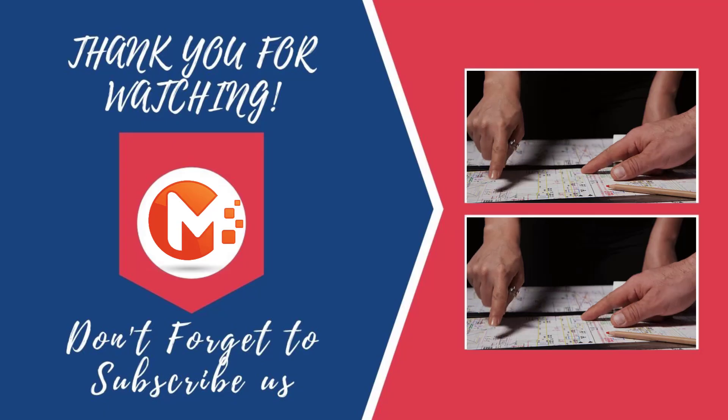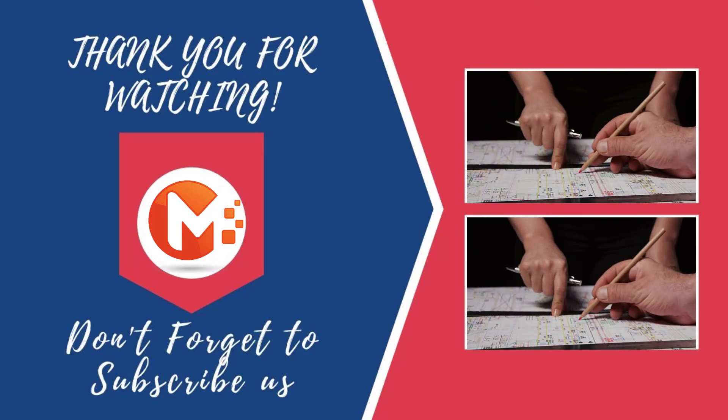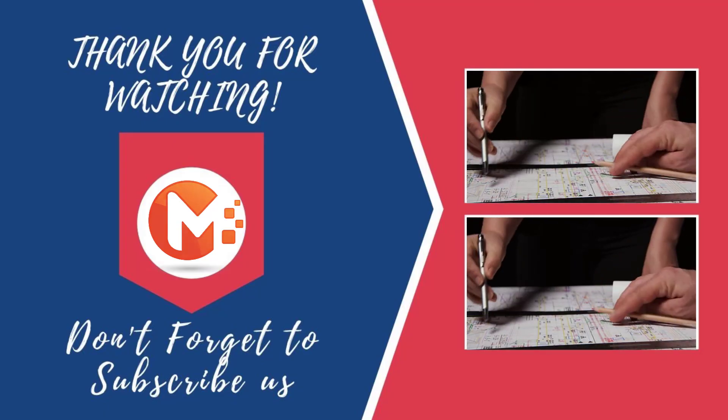That's all for today guys. Thanks for watching. Don't forget to like, share and subscribe.